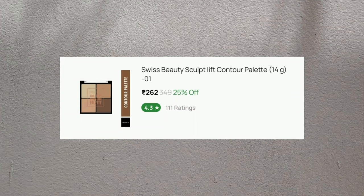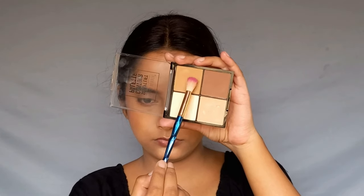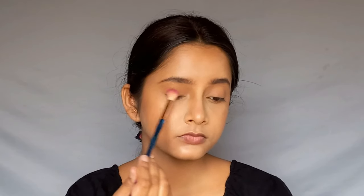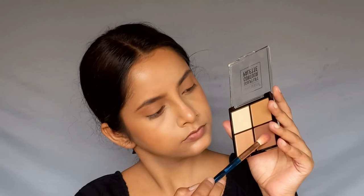For eye shadow, I will use the contour palette. I will apply a dark shade properly, building it up on the outer areas of the eye.